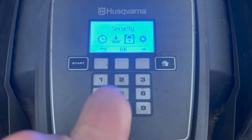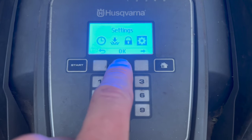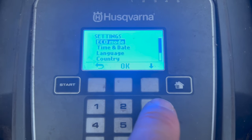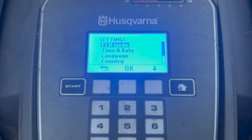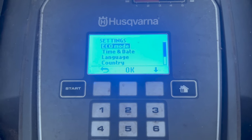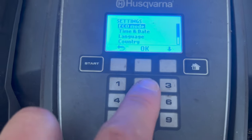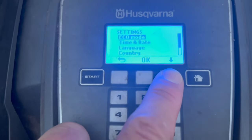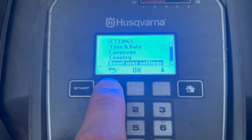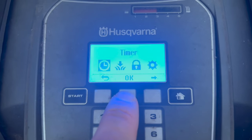Security is about changing your PIN and also changing how sensitive the unit is. Settings allows you to put it into eco mode or standard mode, which relates to power consumption. You can also set the time and date - the mower needs to know the time since it's running a timer. You can choose language and country, and there's a user reset option. The most important menu item is timer.